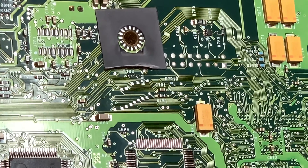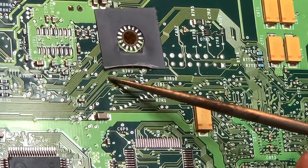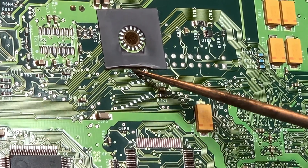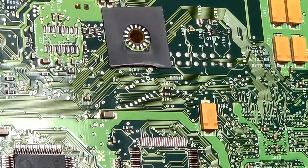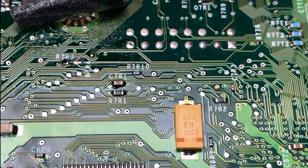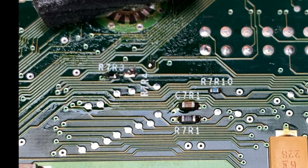Flip the board over and look underneath this piece of taped padding — you'll find R7R3 hidden underneath. You'll need to bridge the two dot points at the bottom right corner of R7R3. Just bridge them with some solder. Remember to keep that iron moving so you don't lift the pads or burn the connector points.